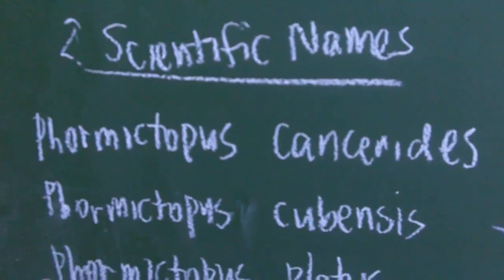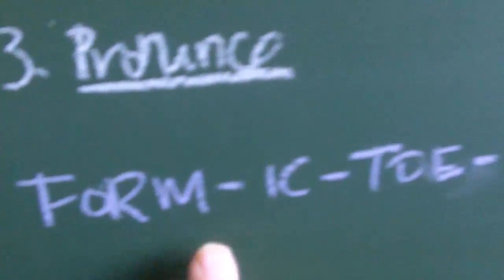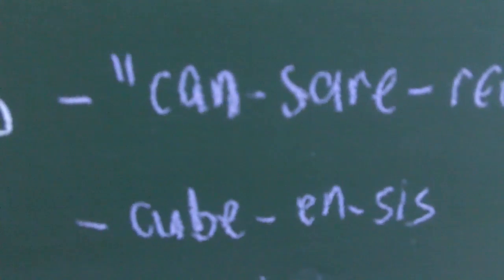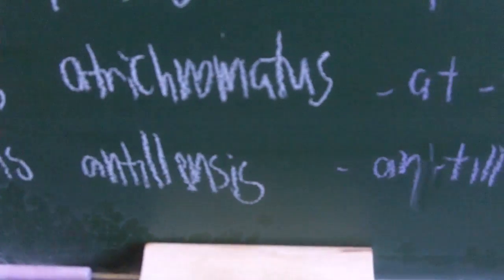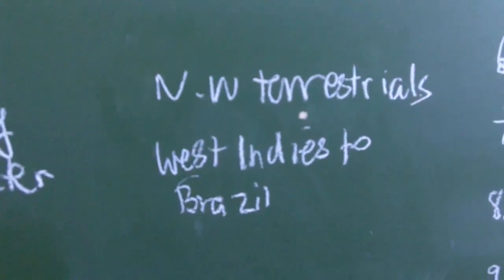This is how we say the scientific names: we have Phormictopus — not Phormitopus. Then Cancerides, Cubensis — pretty easy name — Platus is Platus, Atrichromatis — just like your Nanduchromatis except we have 'Atri' — and Antolensis. As I said, they are New World Terrestrials from the West Indies to Brazil. Let's go to Tarantula Canada's website and see what they actually look like.